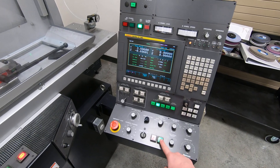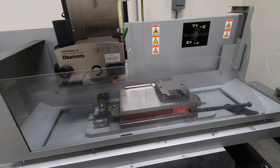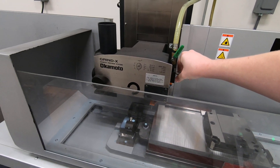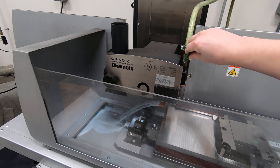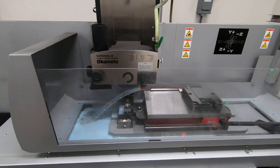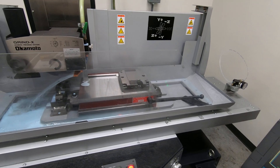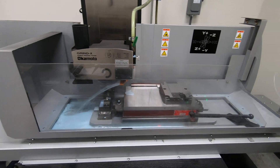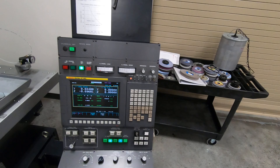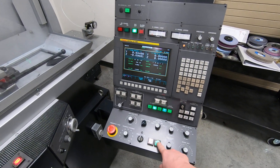I hit cycle start twice. The grinder starts jogging down. There's no initial dress on this program because the wheel is still fresh from a finishing pass of the last insert. The grinder turns the coolant on and comes up with a program stop, so I tell it to start the cycle again.